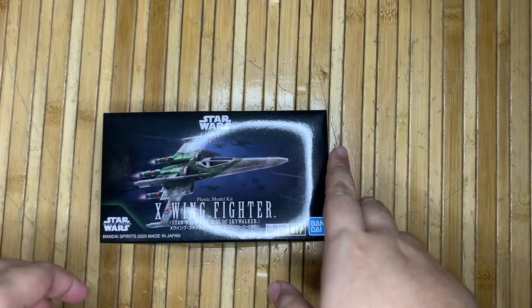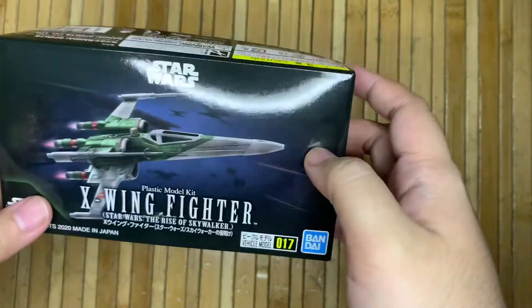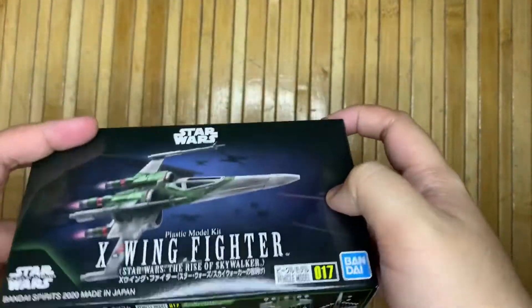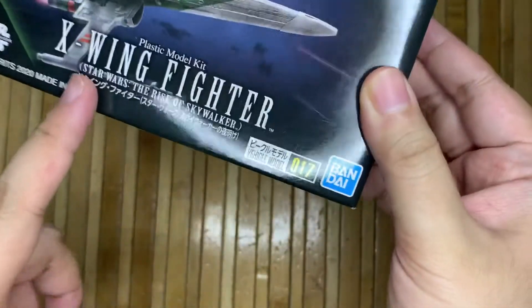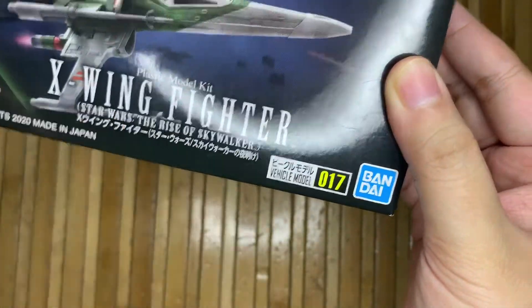Hello, what's up you guys, it's me Mandy! Today I'll be doing an unboxing and assembling of this Bandai Star Wars plastic model kit — the X-Wing Fighter, Star Wars: The Rise of Skywalker edition.